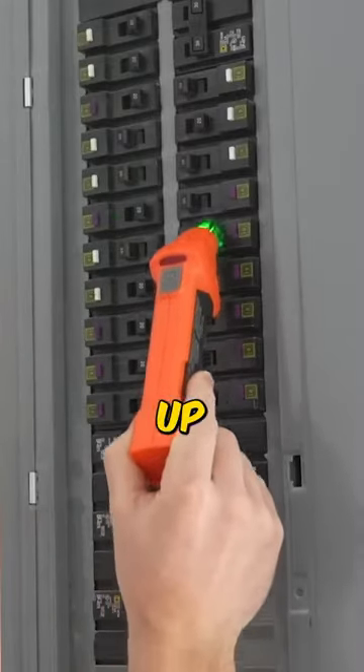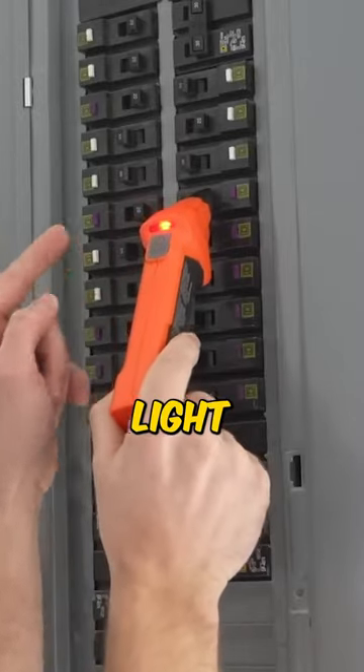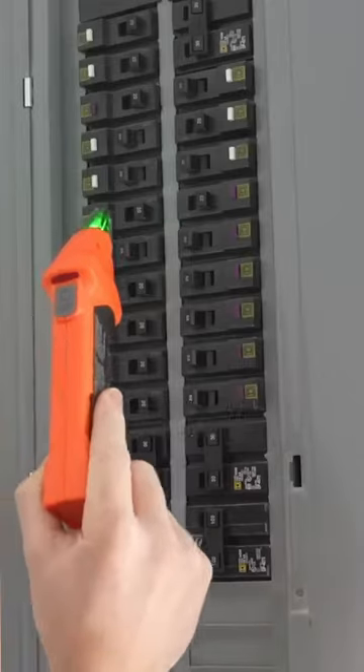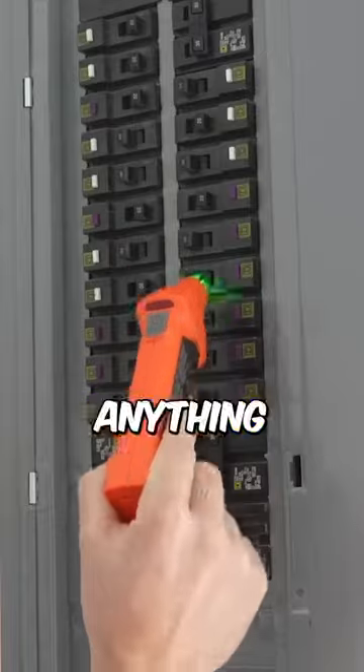Right there — you can see it's a red light and it's beeping like crazy. So if we kick this breaker, it should cut the power to that circuit. And as you can see, it's not detecting anything there anymore, confirming we found the right breaker.